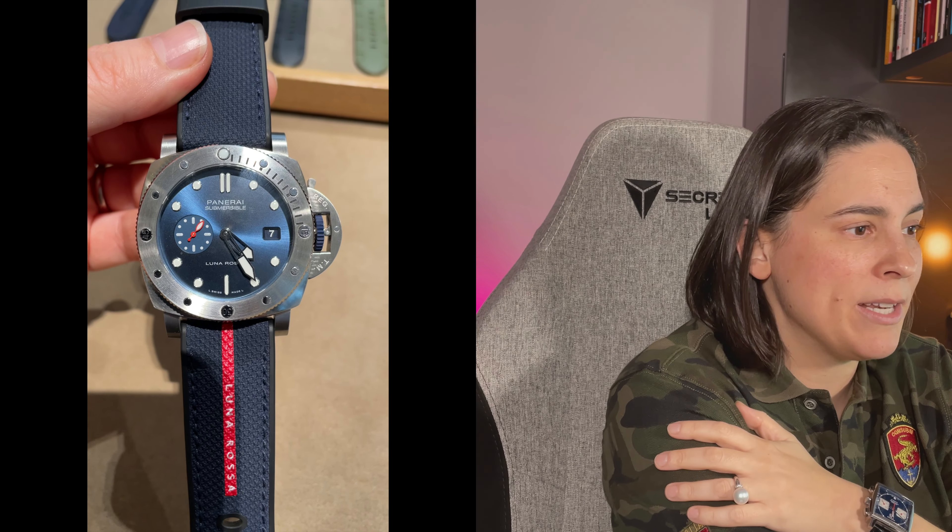There is also a Luna Rossa version similar to these — a limited edition that celebrates the whole relationship of the Luna Rossa Prada Pirelli sailing team. You put that watch on and you definitely feel like you need to be a member of a yacht club to wear it — it's just got that vibe, which is what makes it a really cool watch. It's very similar to the ones we've just talked about but it's not an E-Steel product. It's still 44 millimetres, so it's still in that sweet spot — a 44mm Panerai is a sweet spot that's going to suit most people.